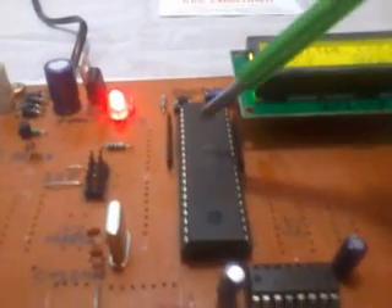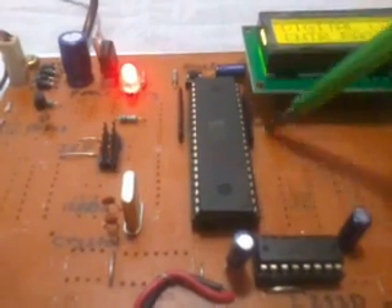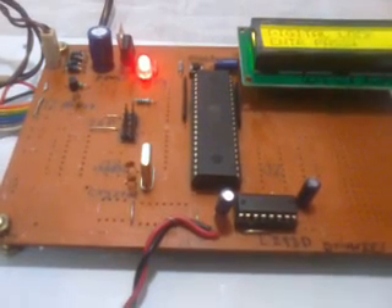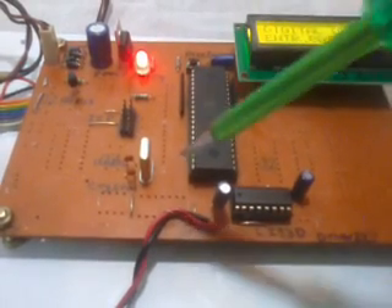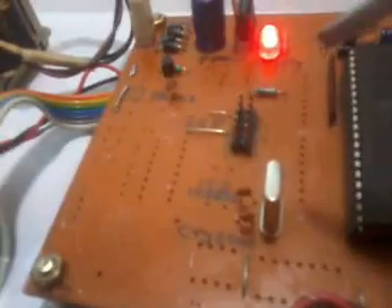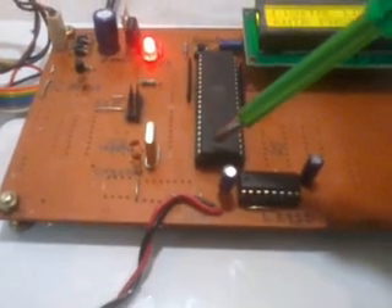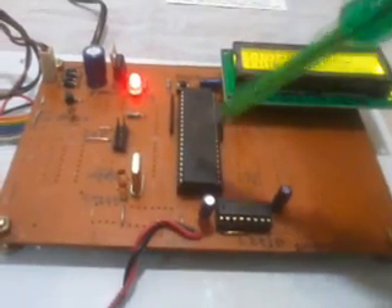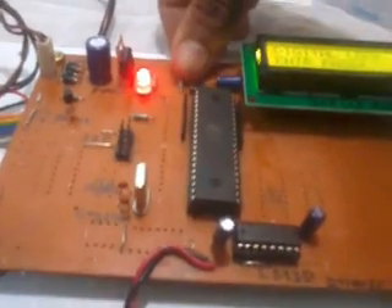This is the AT89S52 microcontroller, an 8-bit microcontroller with a total of 40 pins — Port 0, Port 1, Port 2, and Port 3, giving 32 bidirectional I/O pins. The 40th pin is VCC, the 20th pin is ground, and pins 18 and 19 are for the crystal. I used an 11.0592 MHz crystal, which is the heart of the circuit — it generates clock pulses for the internal CPU to run the program. Without the crystal it cannot work. There is also a push button reset; if the program gets stuck, we can restart it.